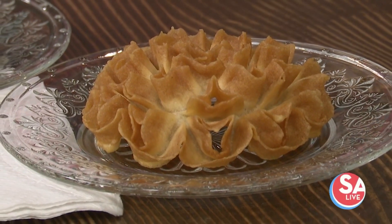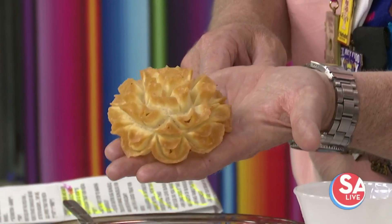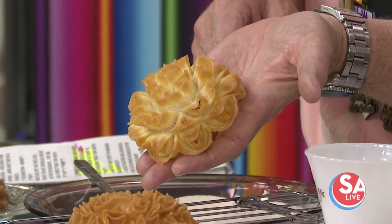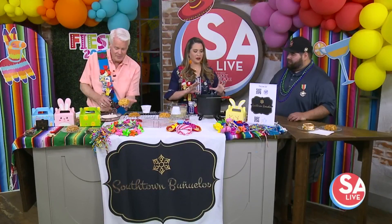We're coming out with our blooming buñuelos because we're going to be at the King William Fair, and we're showing people that it has a little bit of a flair to it — it looks almost like a flower. So we have the blooming buñuelos in either cinnamon sugar or powdered sugar. Oh wow! So how do we get started, how do you make it?